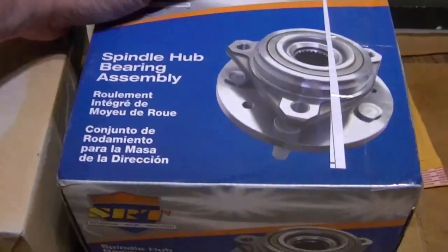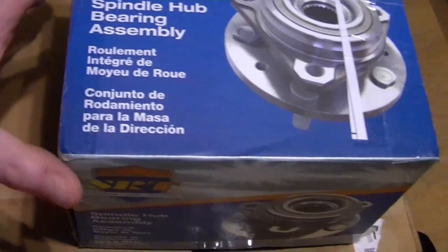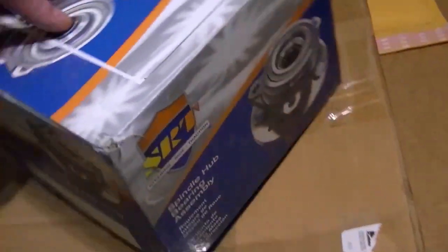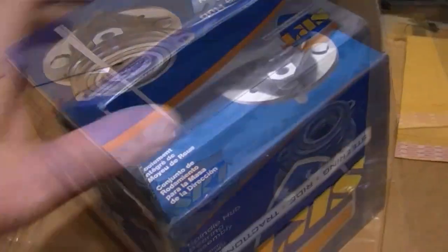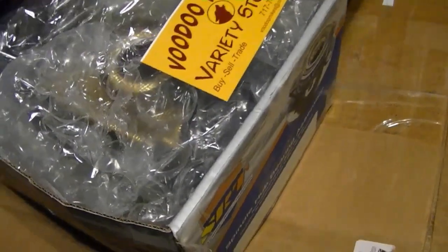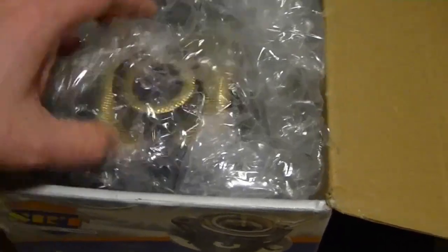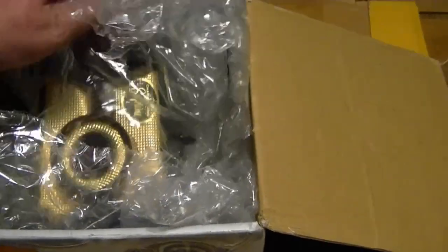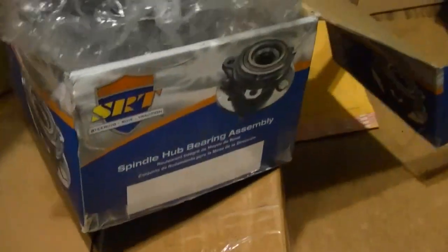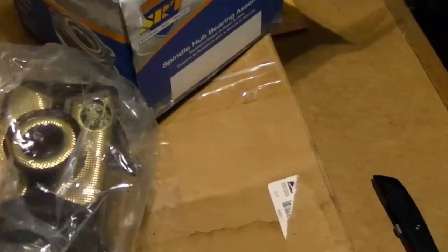This just showed up today and it is not a spindle hub bearing assembly, I assure you — because that's not what I wanted. From Voodoo Mike's Variety Store — well, this would certainly fall into the category of a variety item. Some of you are going to be a bit puzzled as to why I'd want to buy one of these, because if you watch some of my older videos, you know I've already got one in really nice condition. And this one is not so much. It's an antenna — the type where it's like two tape measures inside, and you rotate a knob and they get longer and shorter.